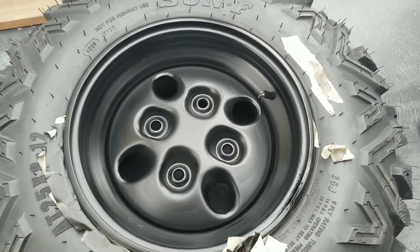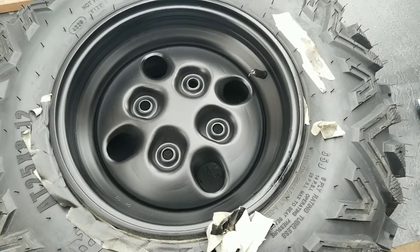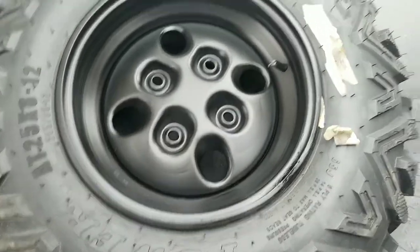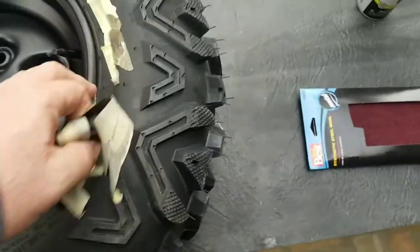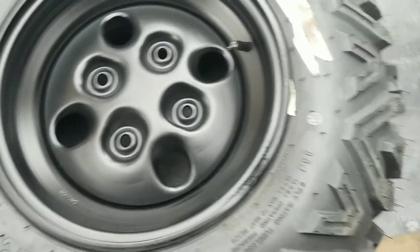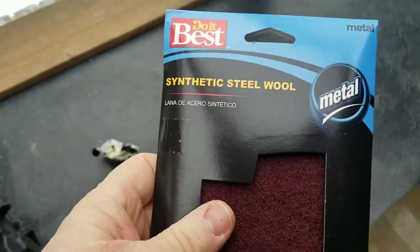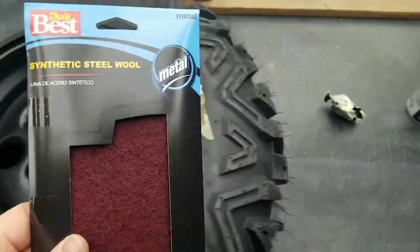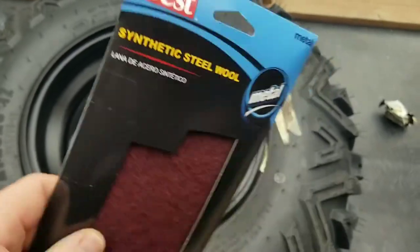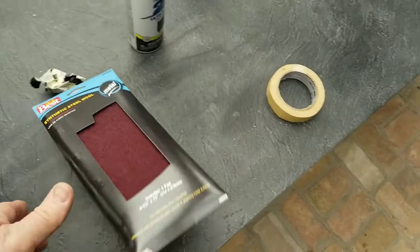We were thinking about doing another coat of clear, but today's the day we're going to go put them on the four-wheeler. We've been lingering on the project too long, so we just want to get her done with one coat of clear — we'll see if we regret that. This synthetic steel wool worked really well; can't say enough about it. Took about five to ten minutes per rim — just scrape it up, clean it off, go different directions, crisscross with it, and it did a really nice job.